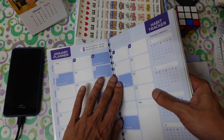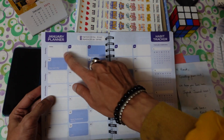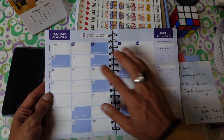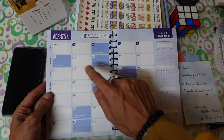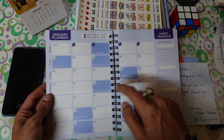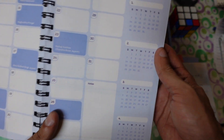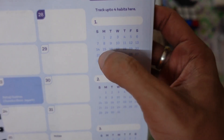Next is the monthly planner, or monthly tracker. For January, you'll find every date from the 1st to the 31st. You can write birthdays directly — for example, someone's birthday on the 8th of January. Holidays are also listed, like Makar Sankranti on the 15th and Republic Day on the 26th.